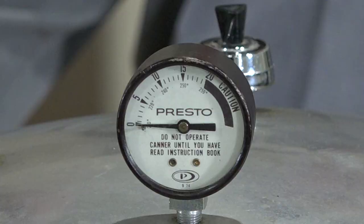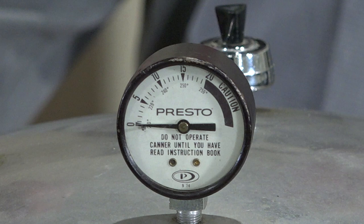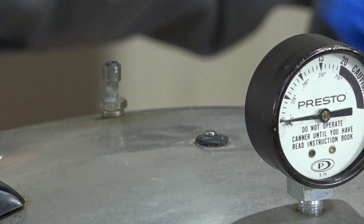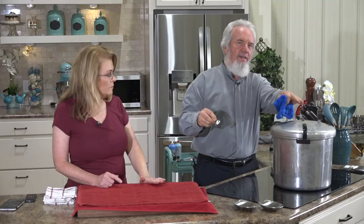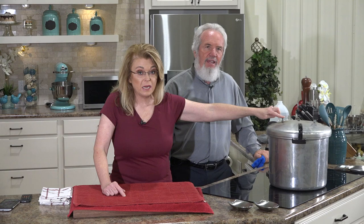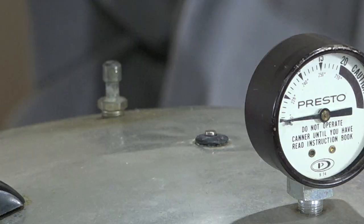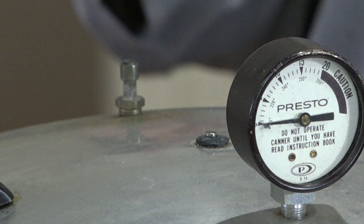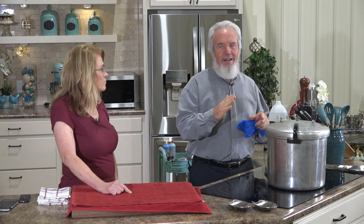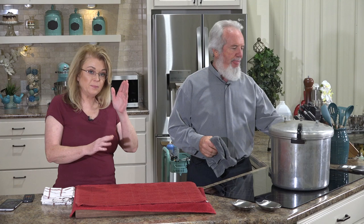It took about 16 minutes for the pressure gauge to go to zero. The little metal pressure valve went back down — we're good to go. We'll take off the little cap. If there were a little steam coming out, wait until that stops and the gauge is at zero before opening. You do not leave it because right when you think it's stuck, it moves — babysit it and keep pressure between 10 and 12.